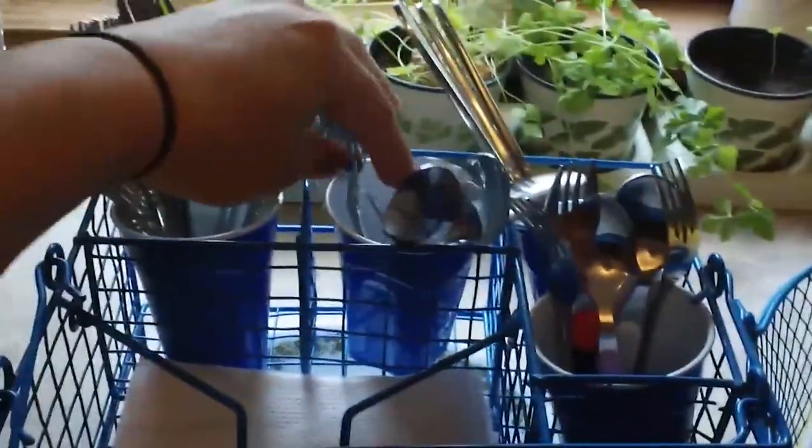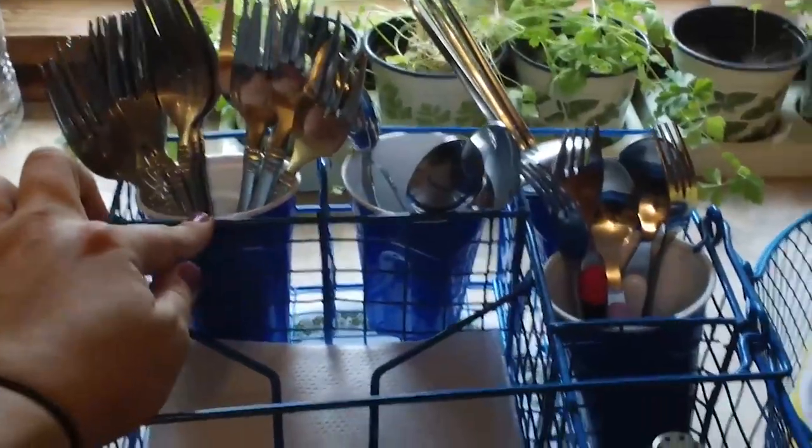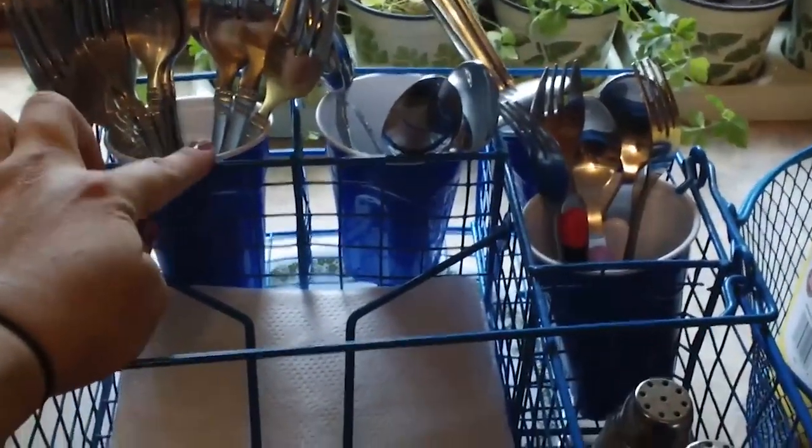We have our plates, napkins, salt and pepper, the kids' silverware, and then knives, spoons, and forks. I use these little cups in here because the bottom wires — if you don't have something on the bottom, my silverware was slipping through. So I got these blue cups that match my blue little basket.